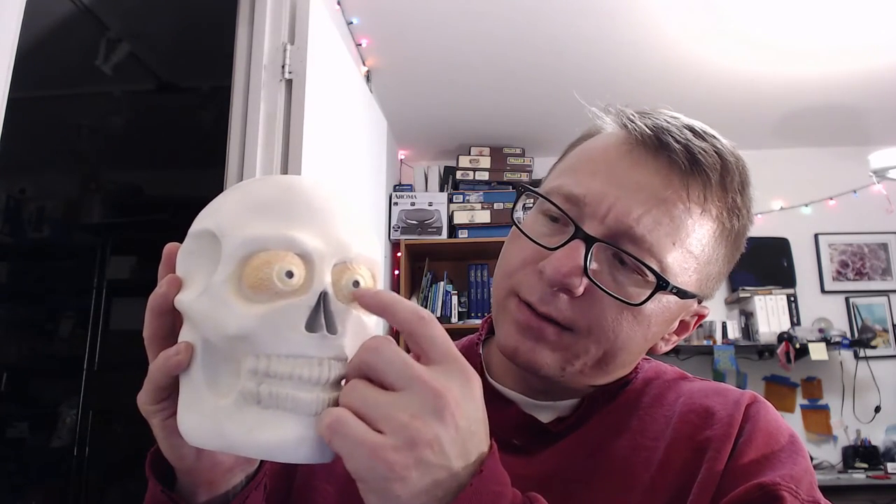The last thing I want to show you is the skull that I printed. This turned out amazing — it's fantastic. One thing I did is I took a technique from my model railroading and I weathered it. You can see I did colors on the eyes — a little orange, some yellow around the irises, and then black in the middle. And then also on the inside of the nose, I filled that in as well.